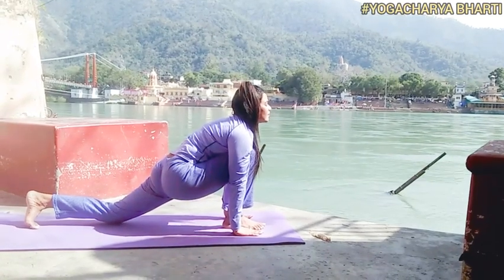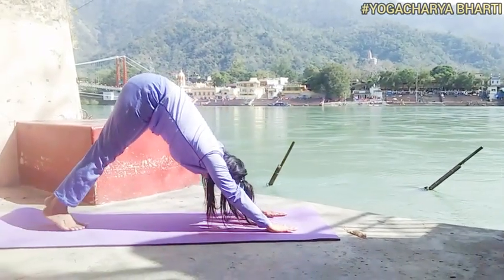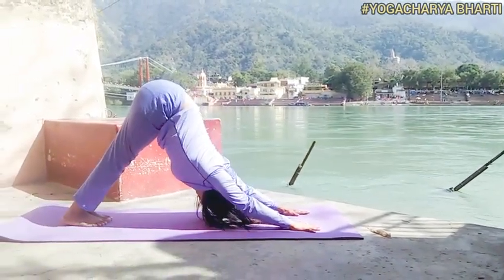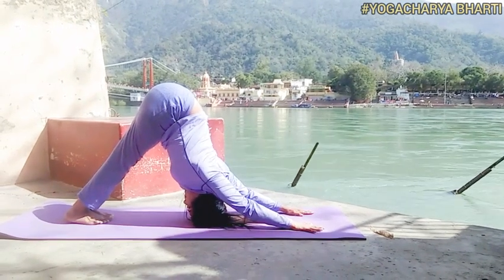Fourth asana: Ashwa Sanchalanasana. Breathing: inhale while stretching the right leg back. Awareness on Ajna Chakra.